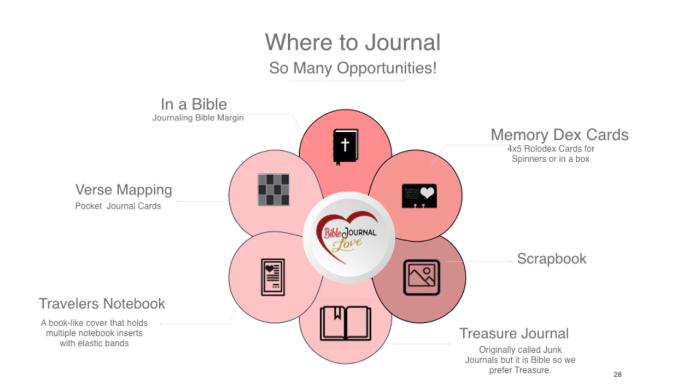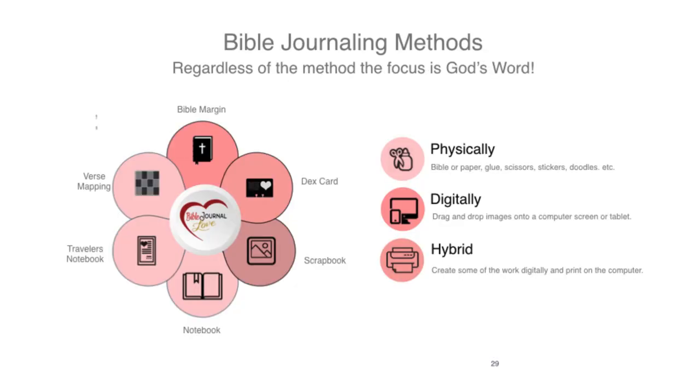Hi, this is Robin Sampson with Bible Journal Love, and this is a quick overview of what we do. There are so many ways you can Bible Journal: in a Bible, verse mapping, memory deck cards, traveler's notebooks, scrapbooks, treasure journals — and all of those I supply with digital and printable options.